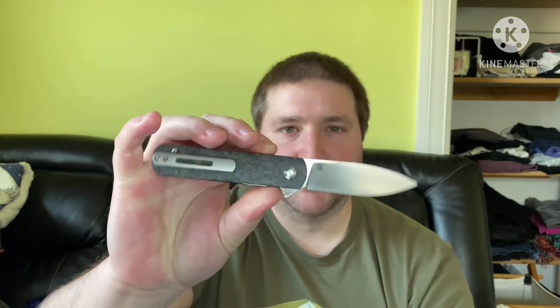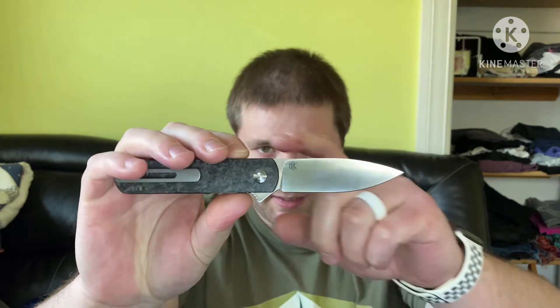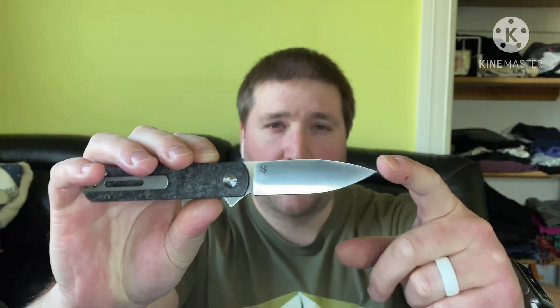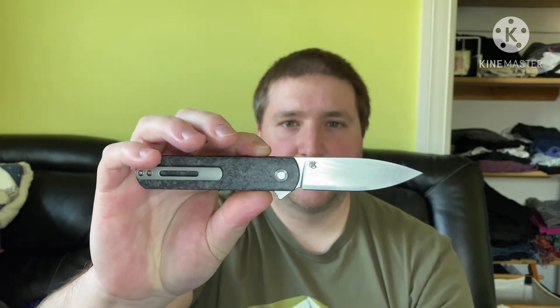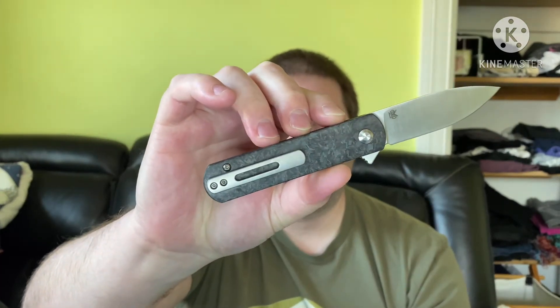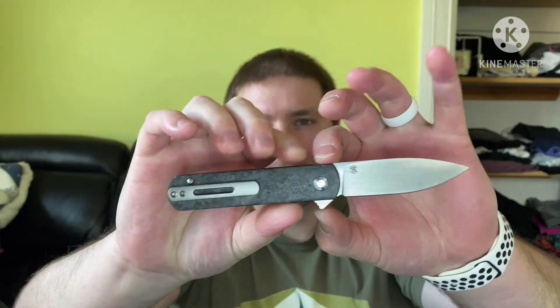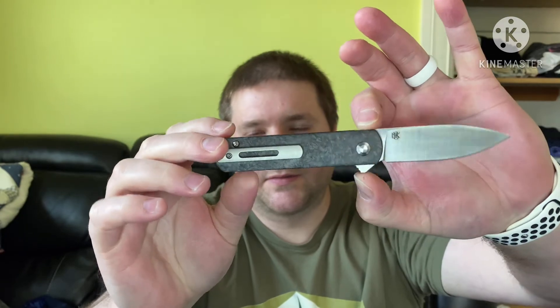And then you have a three-inch satin M390 blade here. I would call it a spear point — maybe a drop point — whatever you want to call it, it is what it is. And it's just gorgeous. The knife is just fantastic.